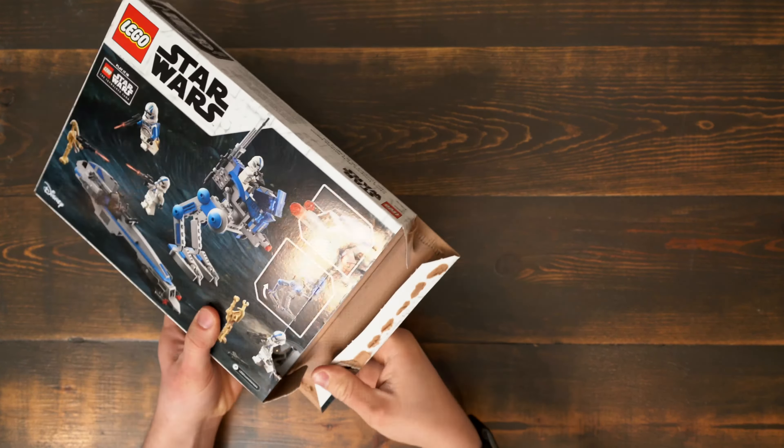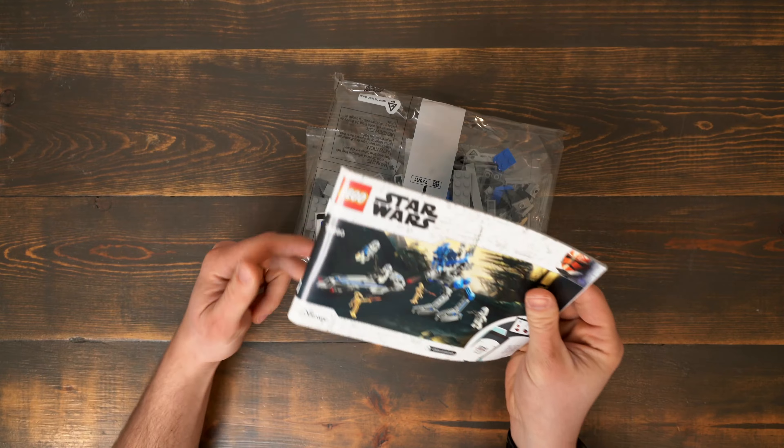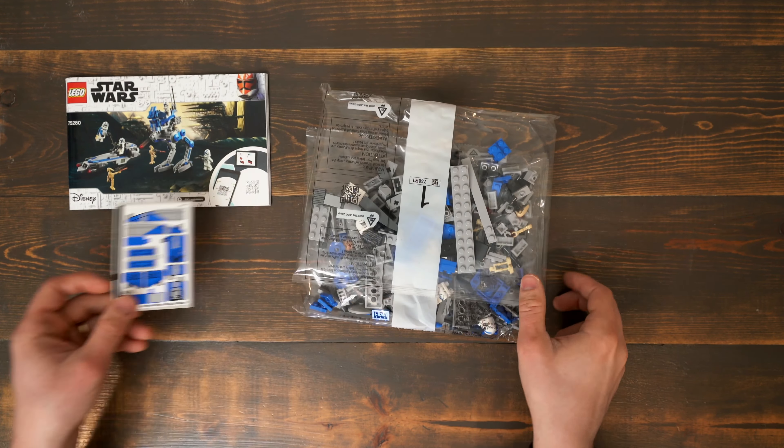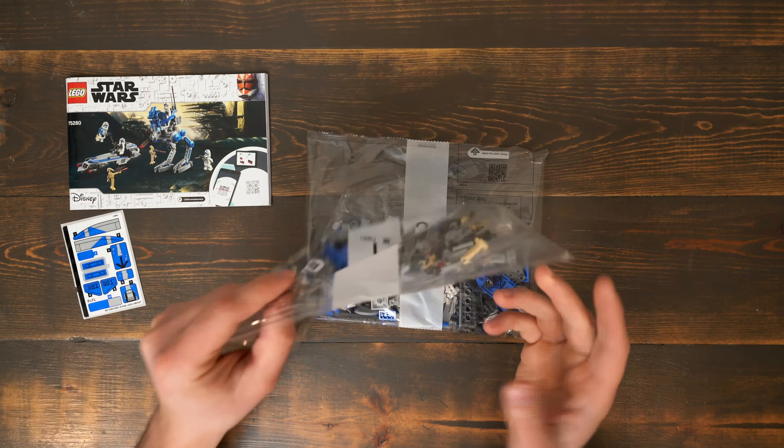Let's unbox the set. The box contains the instruction manual, sticker sheet, and two bags of parts.